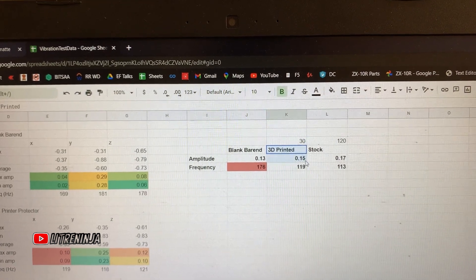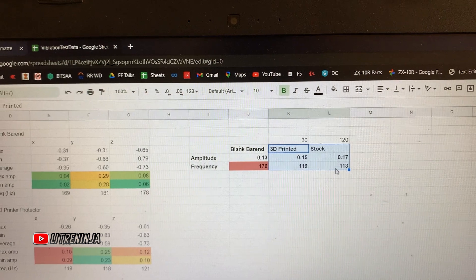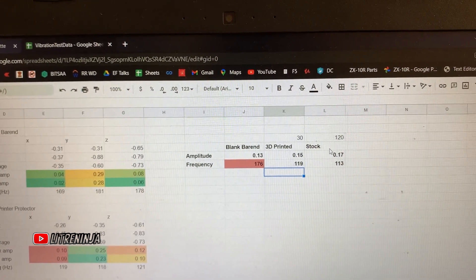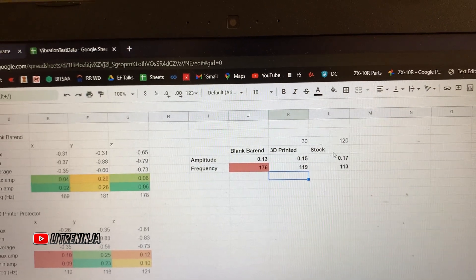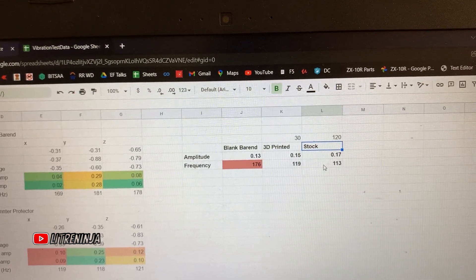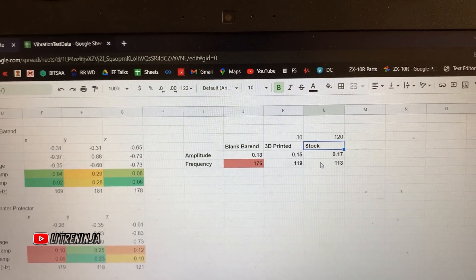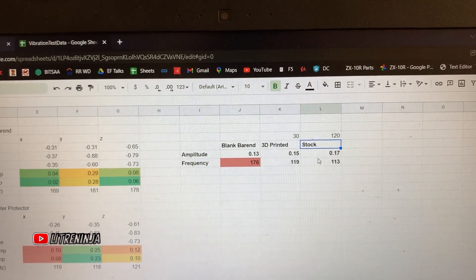Overall, I'll probably go back to my stock bar end for the left clutch side, but I'll still use the 3D printed liver guard on the brake side because it provides an extra protection function which is quite important. Thank you.